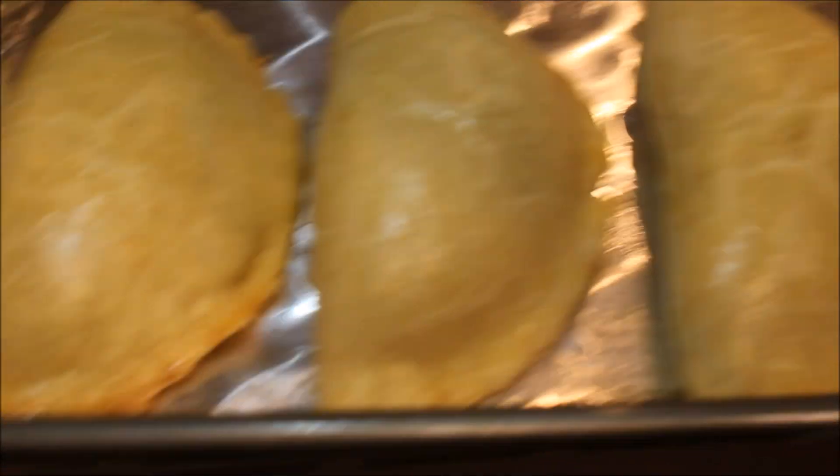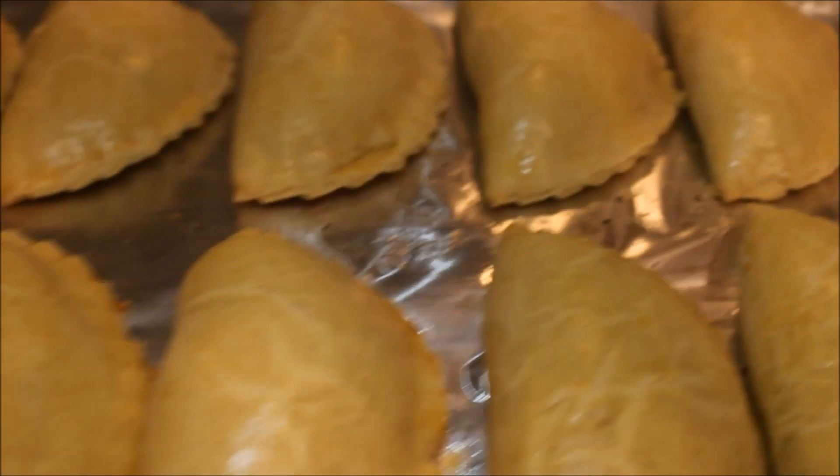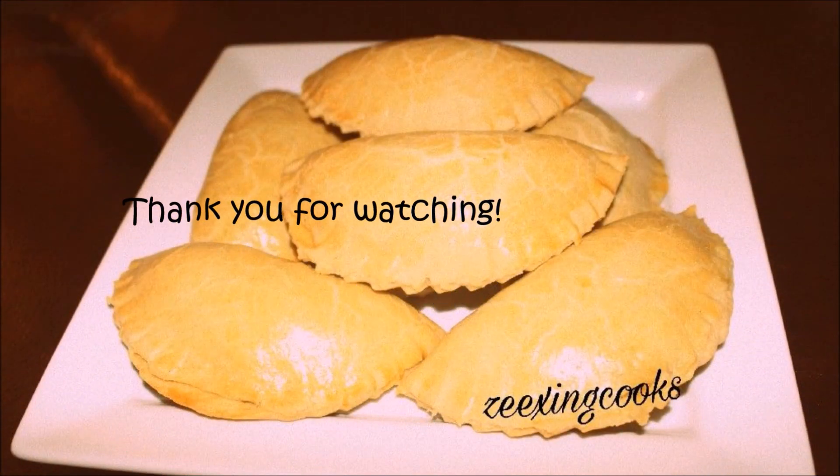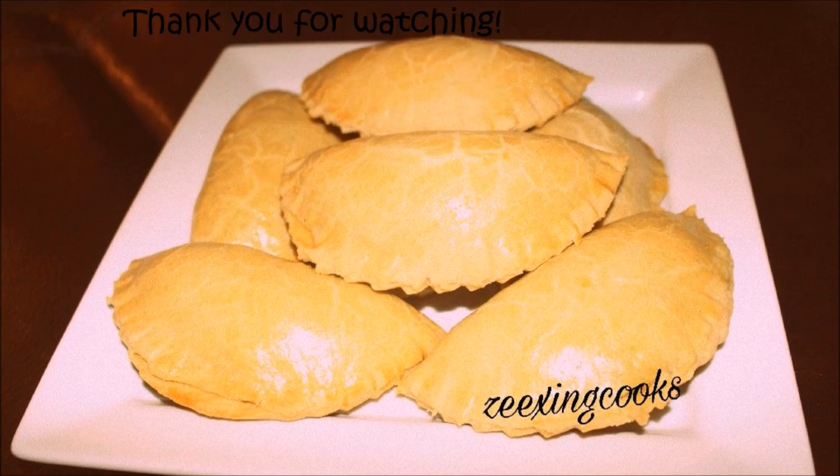Meat pie is ready! I hope you guys enjoyed this tutorial. Don't forget to subscribe to my channel, and thank you guys so much for watching. See you next time.